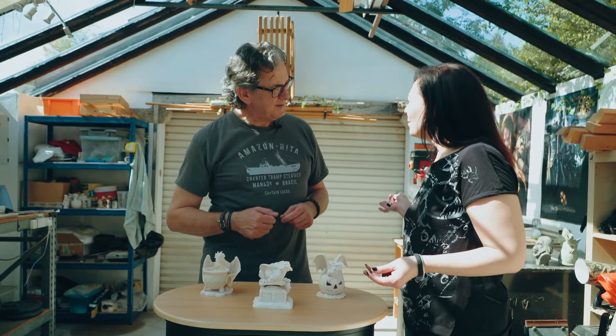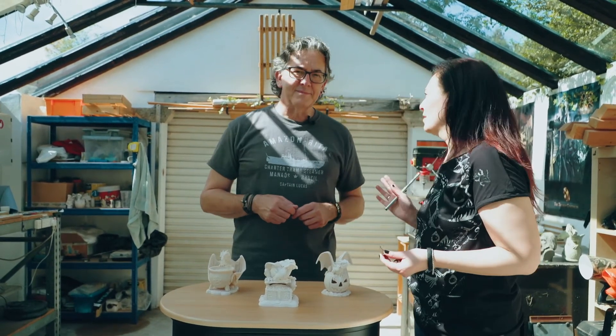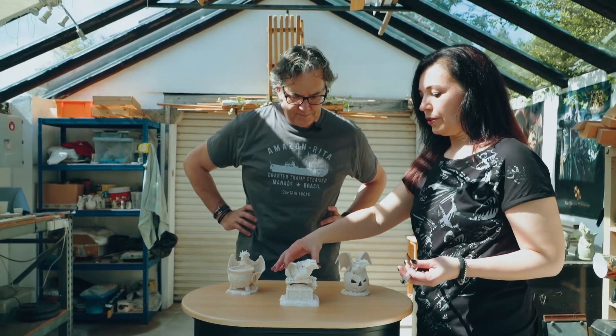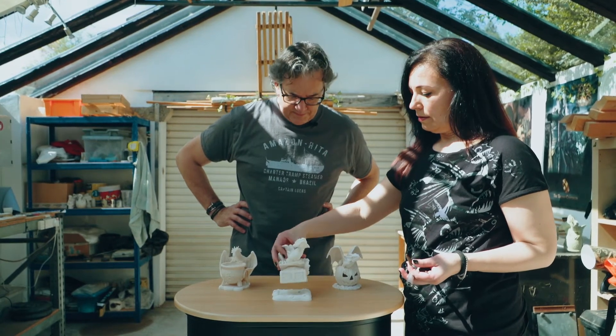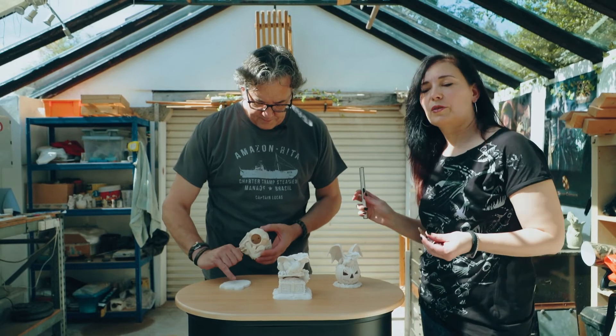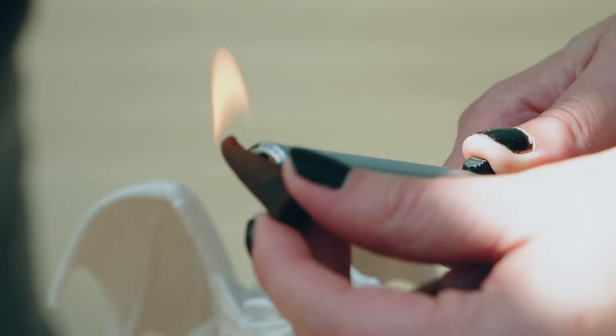So the color-painted versions are going to go to the factory as reference for the color scheme. But then these are hollowed-out versions that go off there — if you see here, the whole dragon's been hollowed out and the little holes where the smoke comes out have been made.